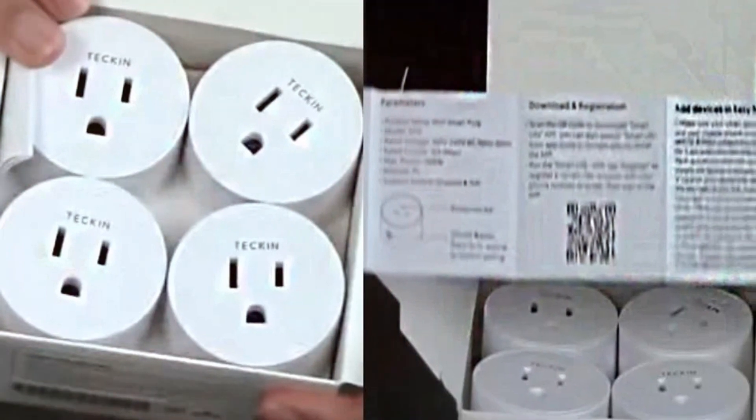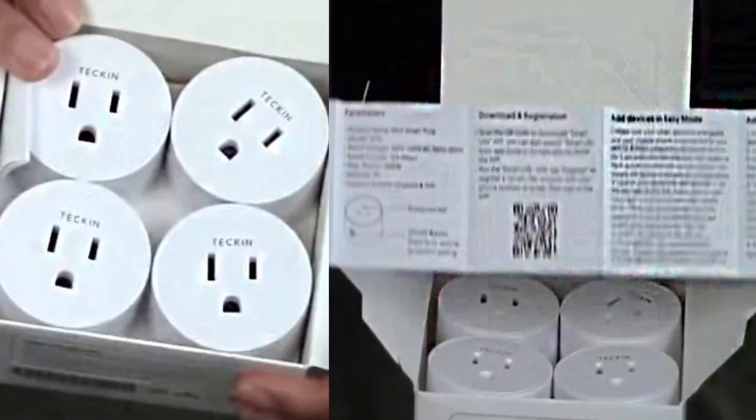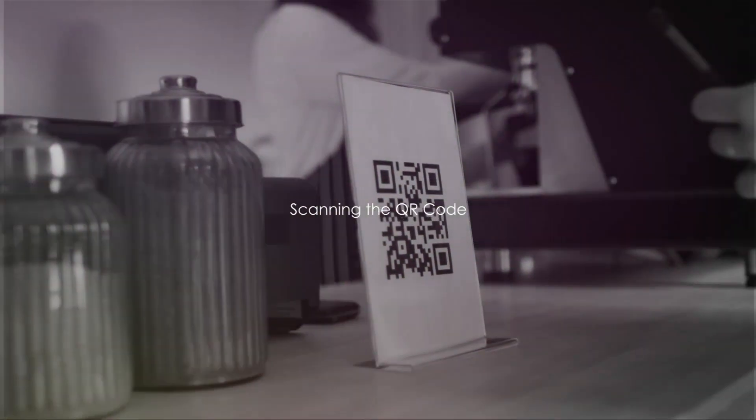To kick things off, let's unbox the Tekken smart plug. Upon opening the packaging, you'll discover the smart plug accompanied by a user manual. Its design is minimalistic, sleek, and engineered for your ease. Let's have a glance at the enclosed guide.